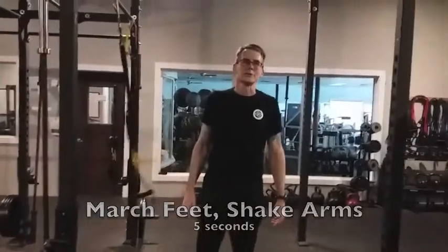So that's it for the TRX routine. If you enjoyed the video, then please hit like and subscribe, and if you have any questions, you may leave them in the comments. Thank you.